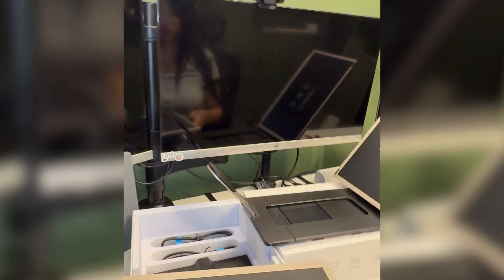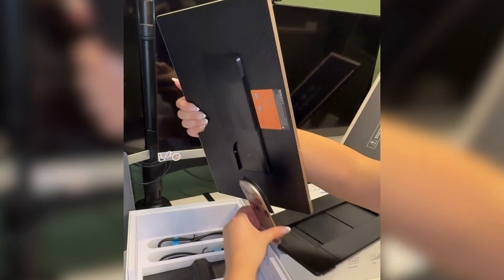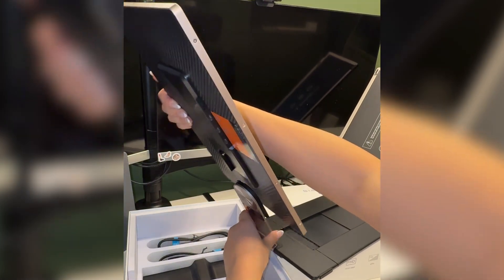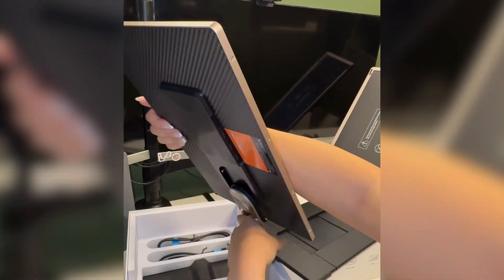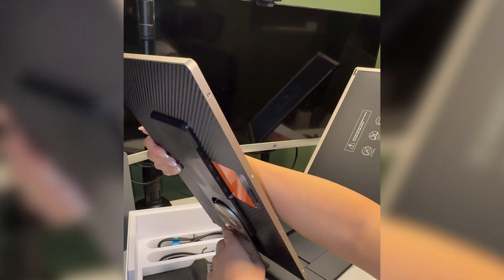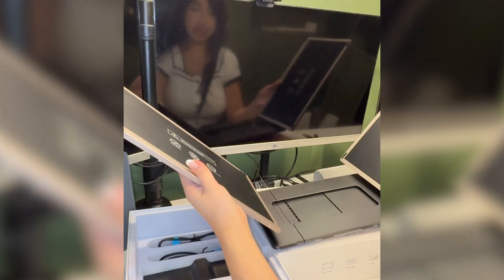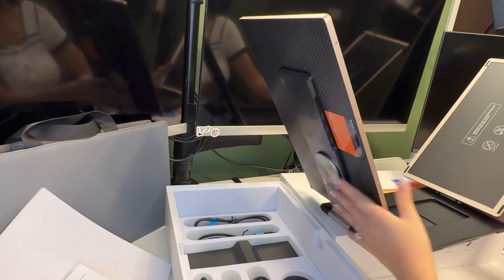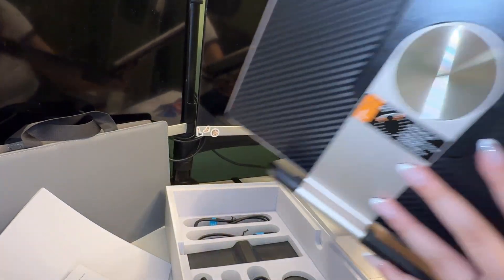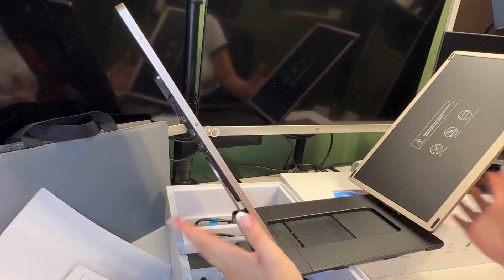I just clipped it on, and now I also do this one, which is my left side. When you're doing this, you just have to make sure it slides in correctly — not what I just did. It's supposed to slide in really nice. I just clipped it on, which was really easy. You slide it in and it was nice and easy. This is now the two monitors.